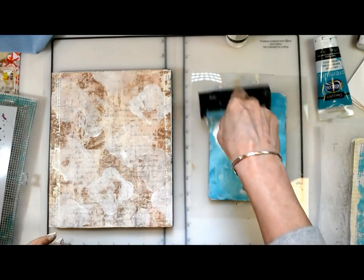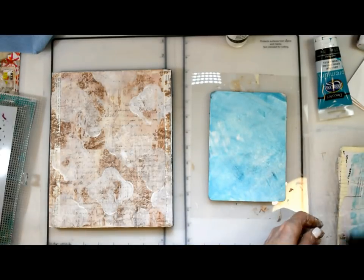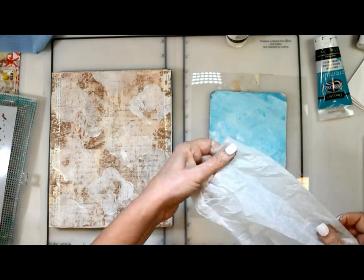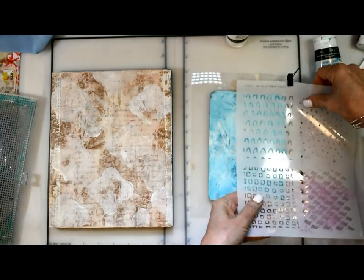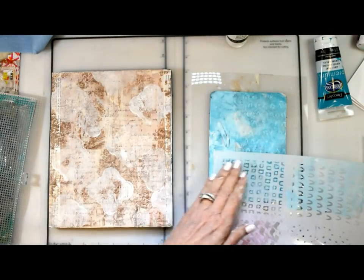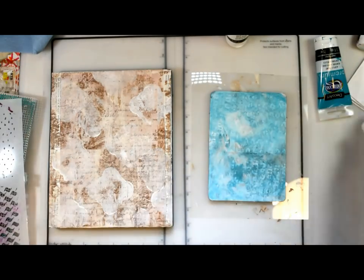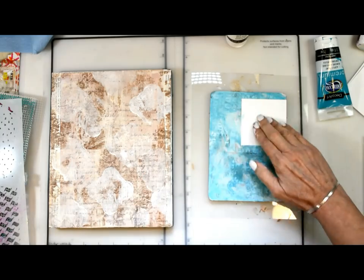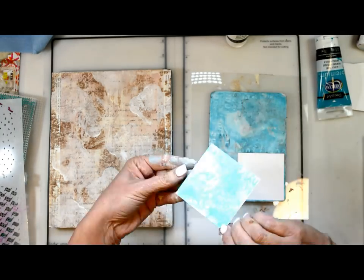Now I'm working with teal and gesso, covering my 5x7. I'm going to scrunch up my deli paper to get some texture and pattern, then use a stencil to get some additional shapes and add interest. Then I'm going to grab my 4x4 squares of cardstock and place them down — this is just going to work as the background for our hearts.